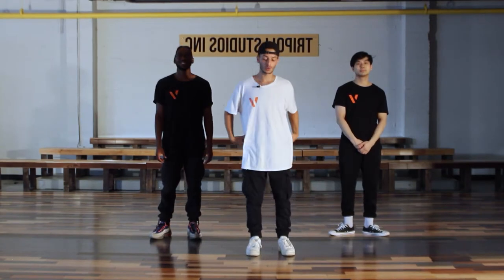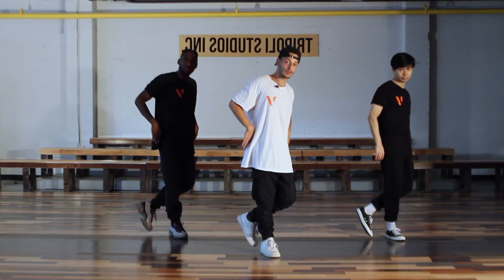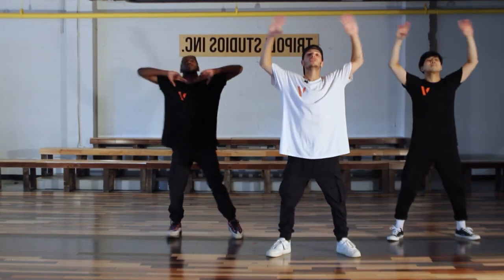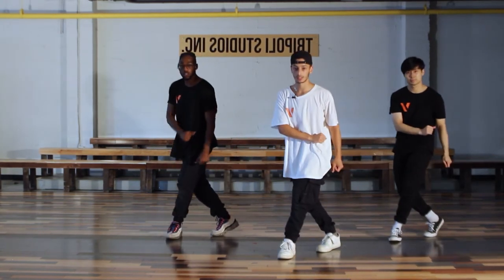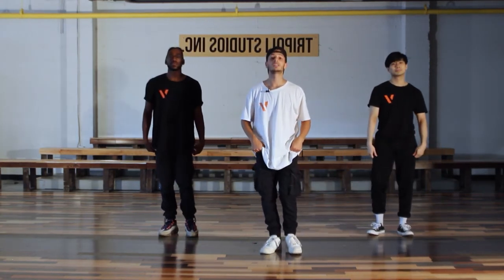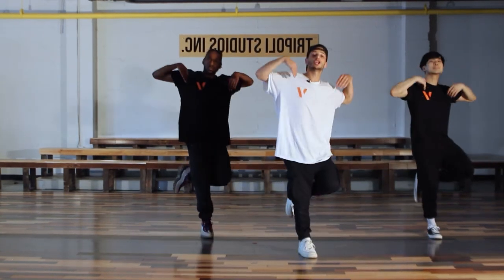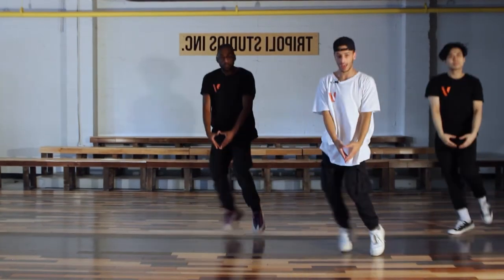Okay, part two. So we just finished — 1, 2 — before I hit this three, my foot does not come down here, it's going to step out. I'm going to hit three, boom, four, five, ball change, and six. So this is from the seven: 2, three three, 4, 5, 6, 7, 8, and 1, 2, 3, 4, 5, and 6.